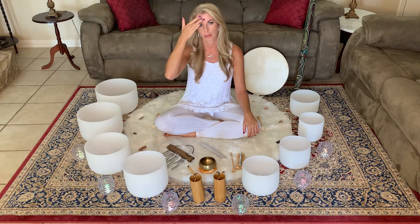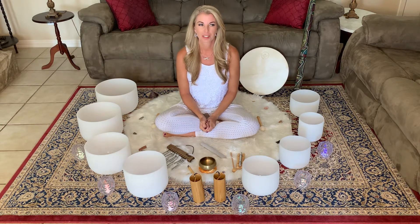Then we move up to our throat chakra. This is our voice, our expression, our sharing how we're feeling, speaking our truth. The color is usually blue. Then we move up to the third eye, which is more in the middle of the head — the pineal gland. The color is typically indigo, a bluish purple. This is our intuition, our knowing — those insights where you just know something or get a feeling about something.